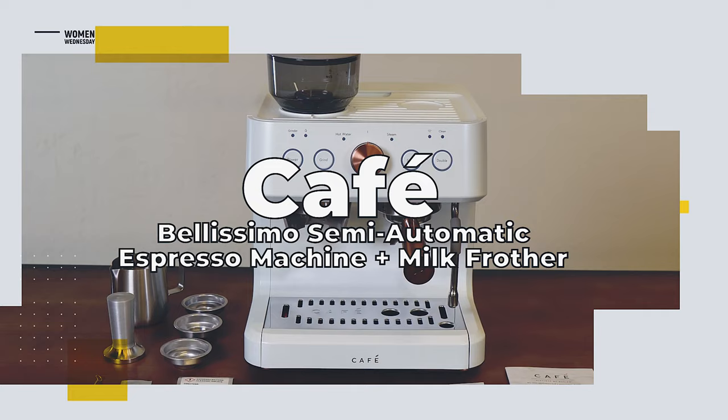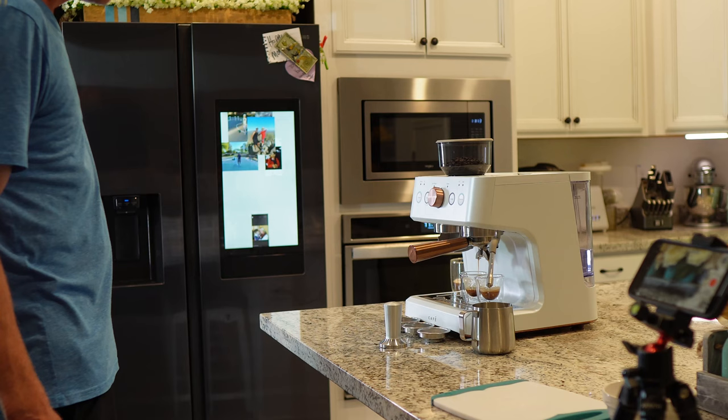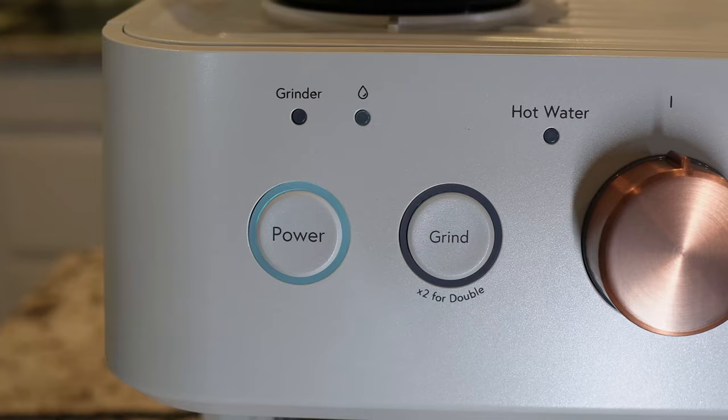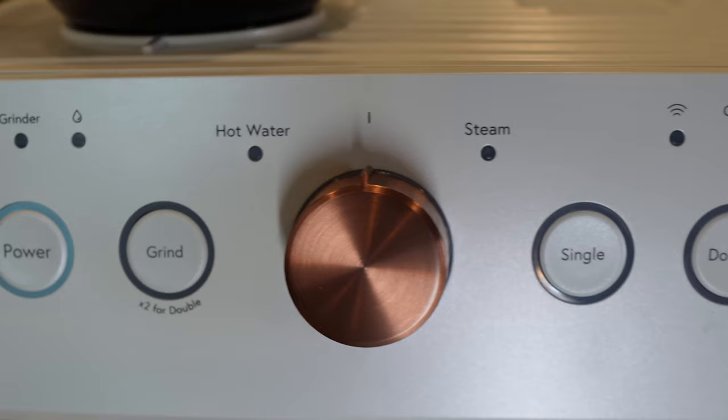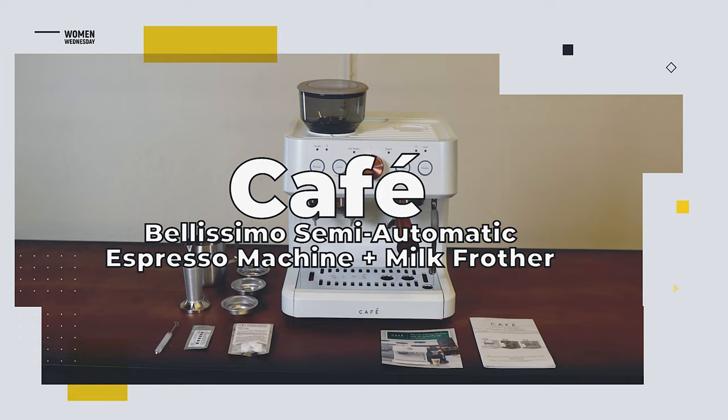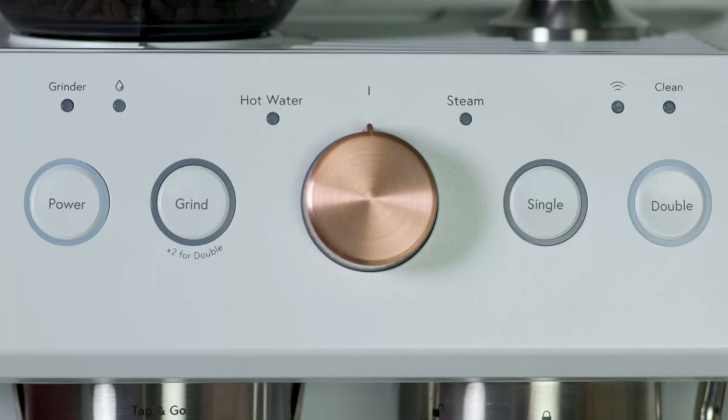What do we like about the Cafe Bellissimo semi-automatic espresso machine with milk frother? First off, this thing has a 15 bar boiler manufactured in Italy, which enables you to pull coffee shop level shots. The boiler is amazing — heat times are short, pressure is strong, and it consistently makes a great shot of espresso. The controls are simple, easy to understand, and for anyone that's used an espresso machine before, it's going to be super familiar.